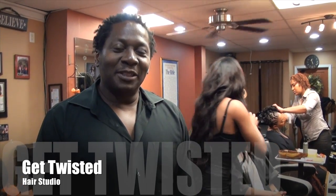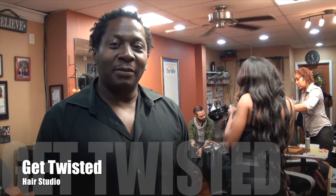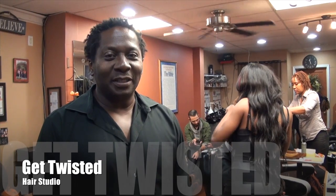Hello, my name is Supreme. I'm the owner of Get Twisted. We're located at 176 State Street in Tina, New Jersey.